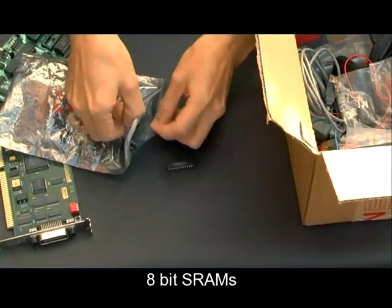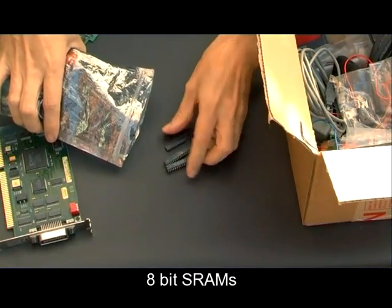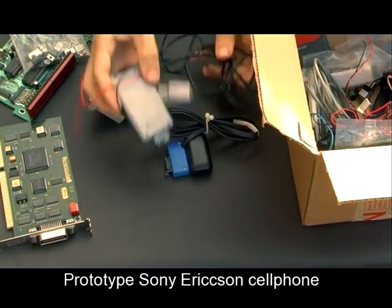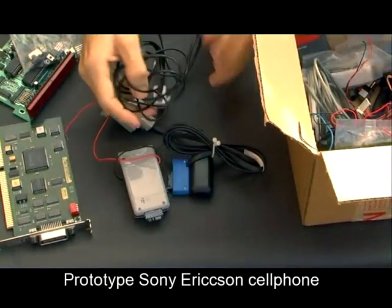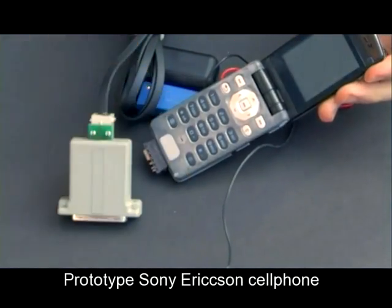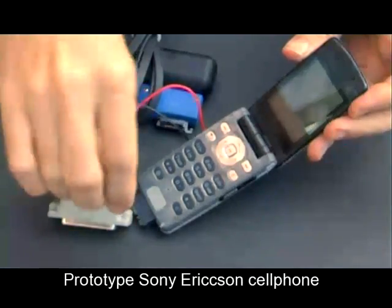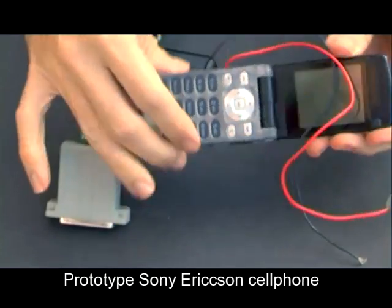Next we've got a whole bunch of memory chips. These are SRAMs for connecting to 8-bit processors — 8-bit wide memory. Some transistors and voltage regulators in that little bag, and some mobile phone bits. We've got an Ericsson mobile phone with some wires hanging out, which is rather interesting. It looks like someone has connected up power supply cables, and I think the device with the blue connector is all part of the programming kit that developers use to program the phone.